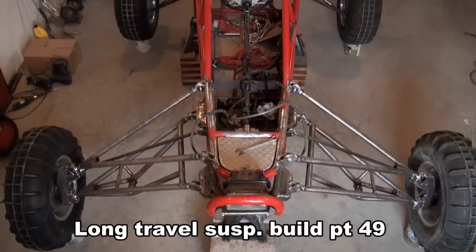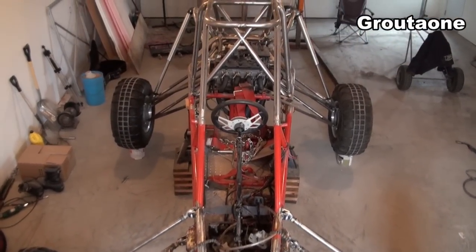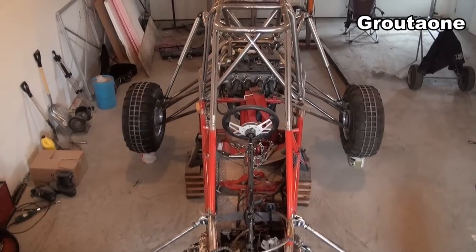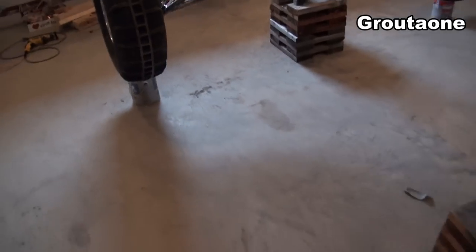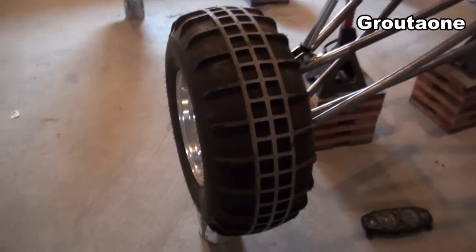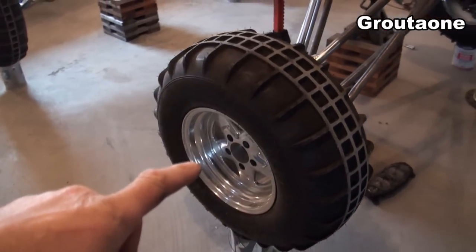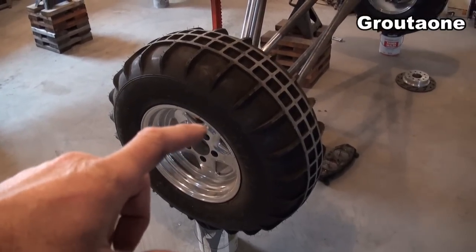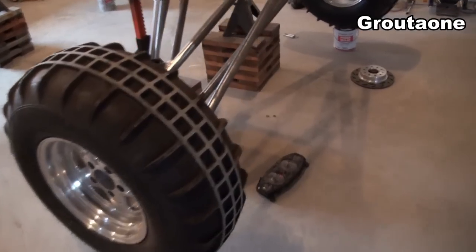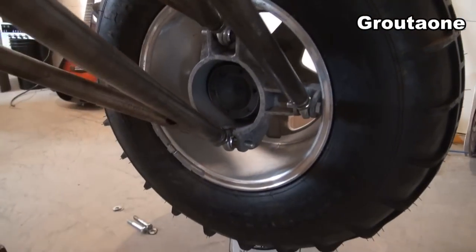When I originally built this machine I was using ATV rims and tires and brakes and hubs and stuff, but as the machine got bigger I thought maybe it might be an idea to change up to some automotive stuff. These rims would actually fit a Chevy Camaro — same bolt pattern. This is a 10-inch wide rim and it's got a big bearing carrier in it.